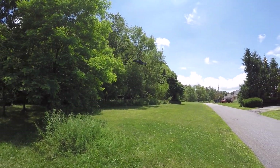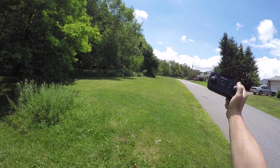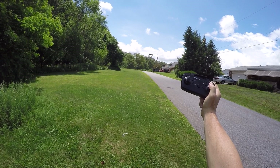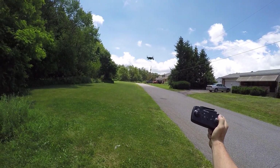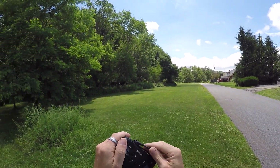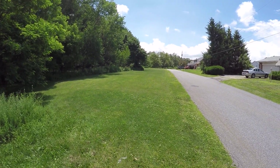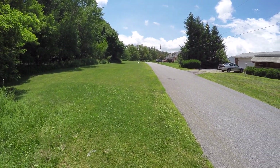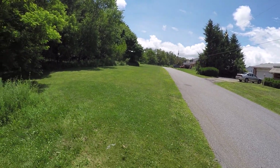As far as altitude hold goes, it works really well - this is an extremely smooth flyer. We're just controlling left-to-right because of the wind, but it's maintaining altitude very well. These little antennas on top - there are no wires going into them, so there's no reason to put them up unless you want to look cool. They're not functional; the actual antenna is inside the controller.